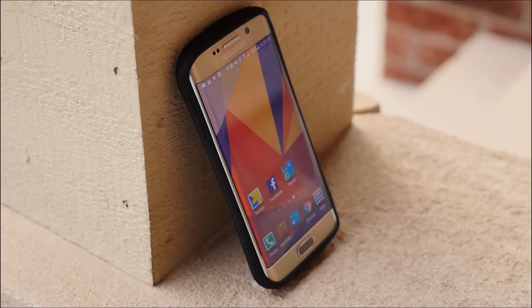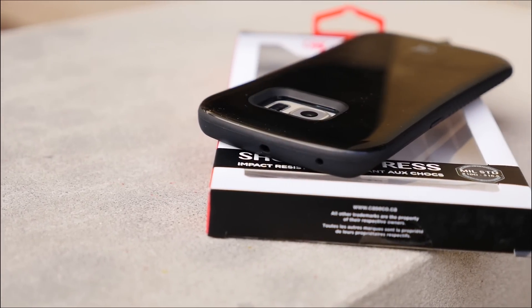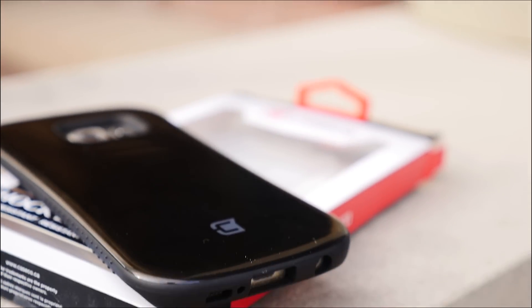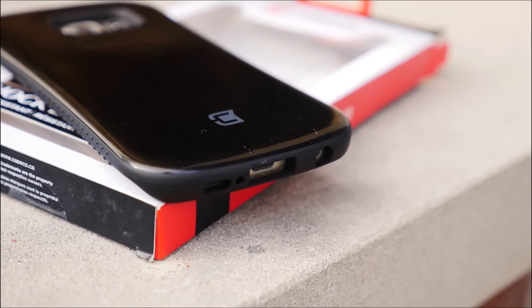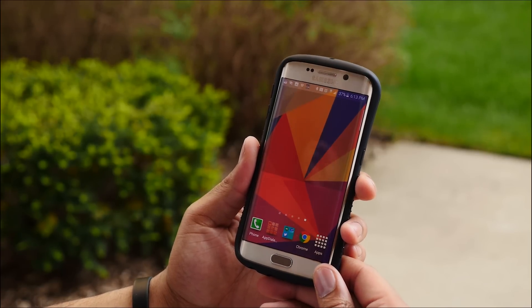The grip feels fantastic and I really wish more cases would use it. At the end of the day, when it comes to a case, it's all about how it looks and how it protects your device. And sometimes it's tough to find a case that does both. Well, if you like the style of the case, I can assure you that it will protect it pretty well.